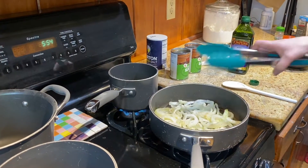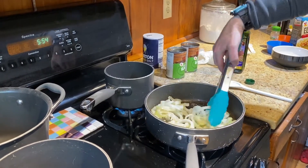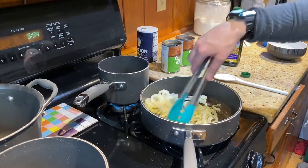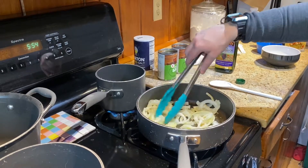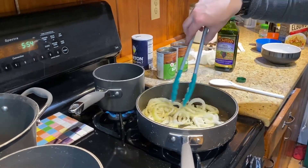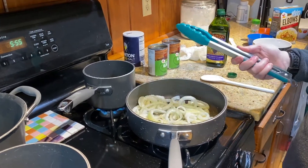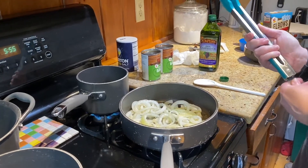We're just going to make sure that we are occasionally stirring our onion rings. Just be careful because it's cooking in oil and you don't want to start any oil fires. If you're interested in making this, I have a link below so you can follow that to the recipe that I used.